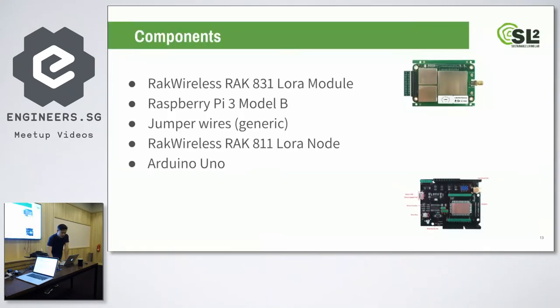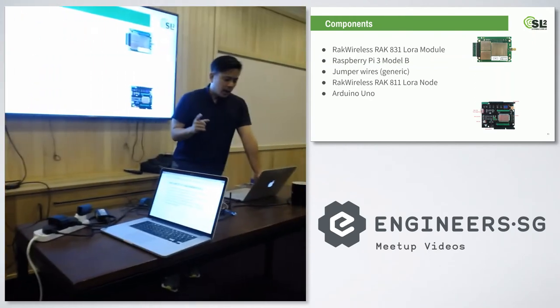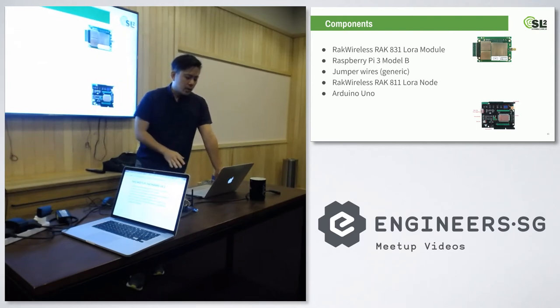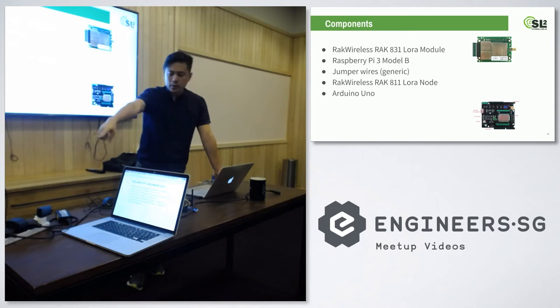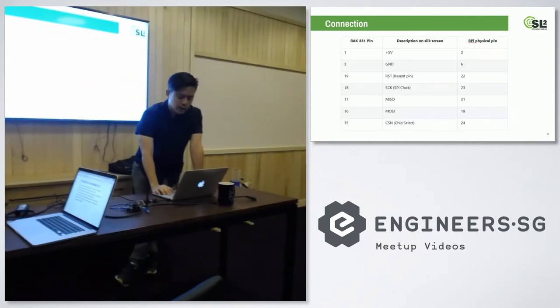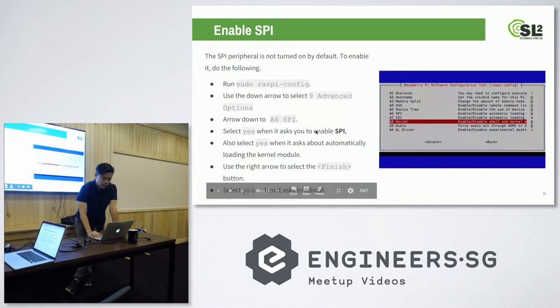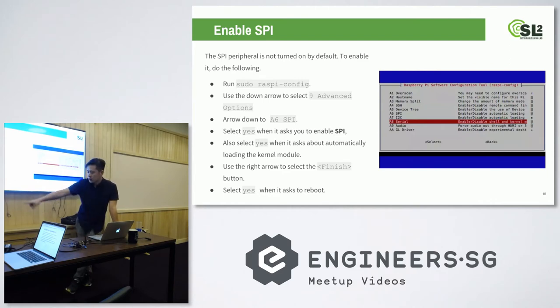For the gateway setup, we bought this Semtech chip produced by a Chinese company called RAK Wireless. What we have here is the RAK831 with a Raspberry Pi. The Raspberry Pi acts as the host controller — it processes all the signals and connects to the internet via Wi-Fi. You have to use the latest Raspberry Pi Model B. For the nodes, we use an Arduino board with a shield called the RAK811 and an Arduino Uno. We're using SPI hardware connections, which are quite standard. You have to run raspi-config, set up SPI, enable it, and then connect the wires to the SPI pins.